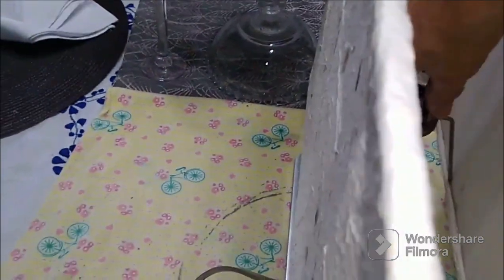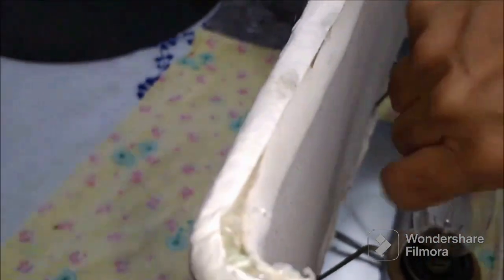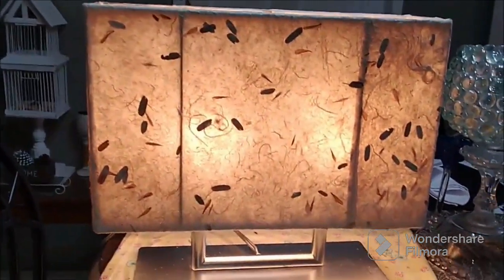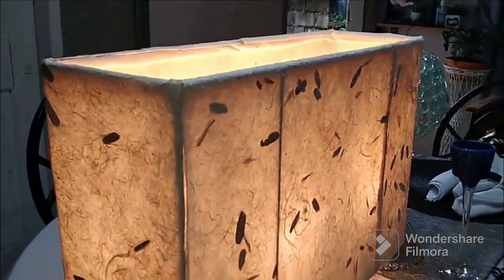I'm reattaching the frame onto the lamp, screwing in the bottom part to hold everything in place, and inserting the bulbs. This is the finished look — check out this pattern when it's lit! It gives a lovely yellow kind of effect, and in reality it looks absolutely gorgeous.